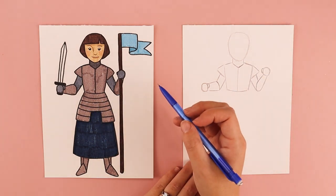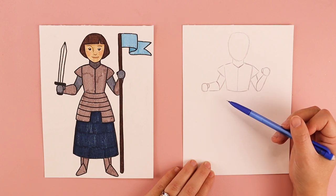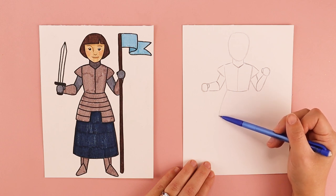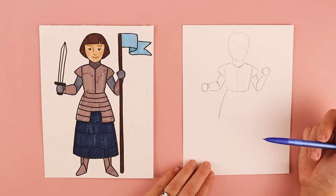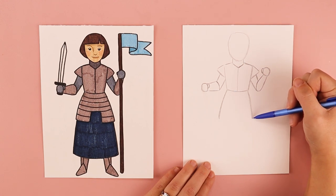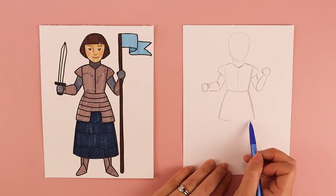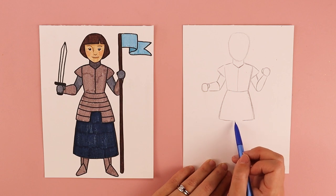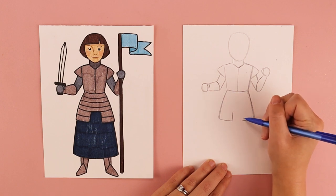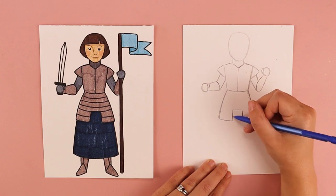We'll come back to do the sword and flag later. We're going to finish up her armor now — there are two slightly curved lines creating the bottom of her armor. I'll draw one line that comes out just a little bit on the left, and the same on the right. Then on each side I want a line to come in towards the middle but stop, leaving a gap, then draw one line coming up on each side and connect them at the top so it looks like a square is cut out.